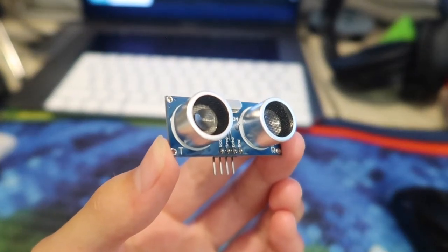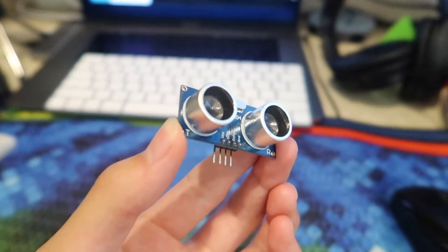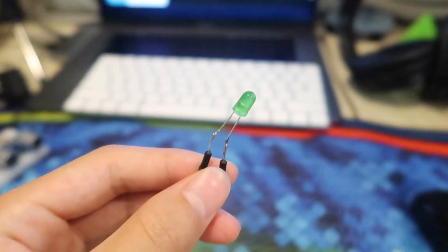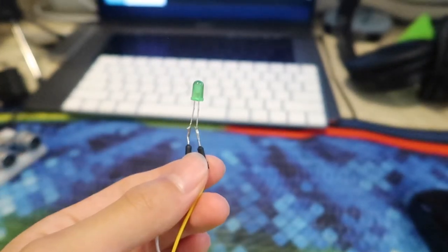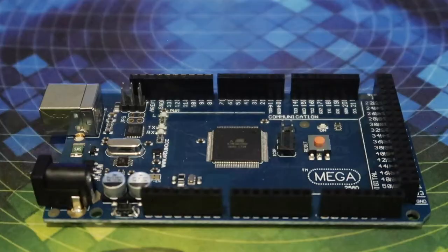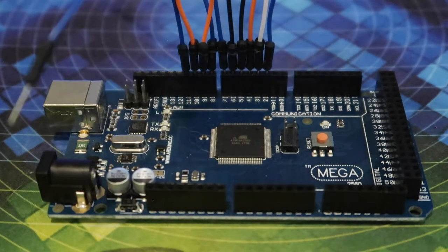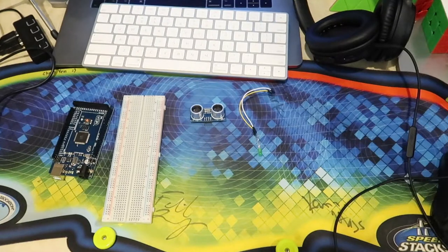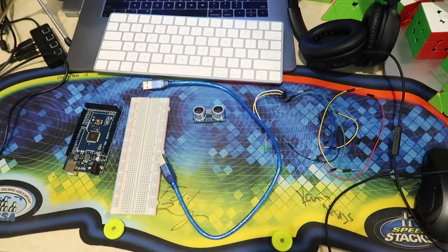That's exactly what I did. My idea was to have an ultrasonic sensor detect if something was in front of it, and instead of an annoying beep I'd have a green LED. When it's timing, the time would be displayed on a four-digit LED display — but I had to get rid of the LED display because it took 10 inputs and I only had 13 pins, and I needed other things to work.